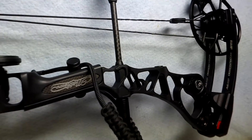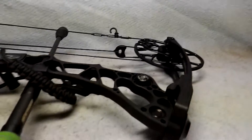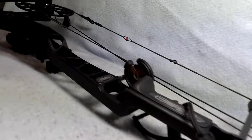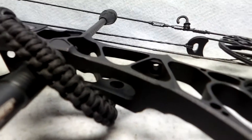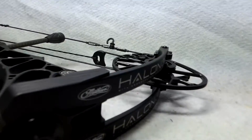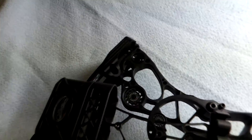The bow is solid black riser, black limbs. It does have a B-stinger stabilizer on it, a Whisker Biscuit rest already on it, and a black wrist strap. There's really no cosmetic wear hardly at all on this bow — it's in really good shape. We are going to put a Matthews T5 quiver with it.